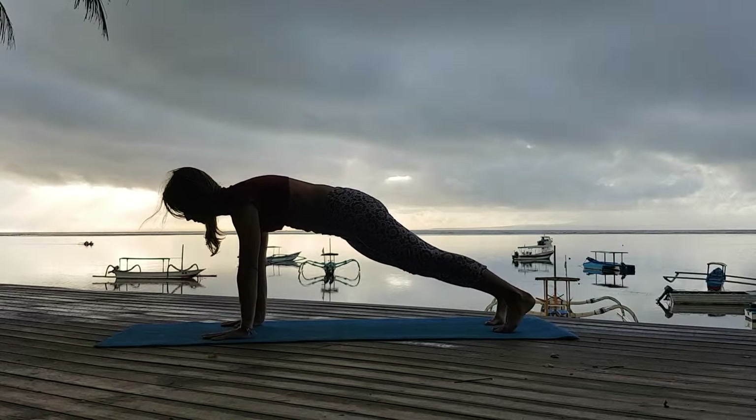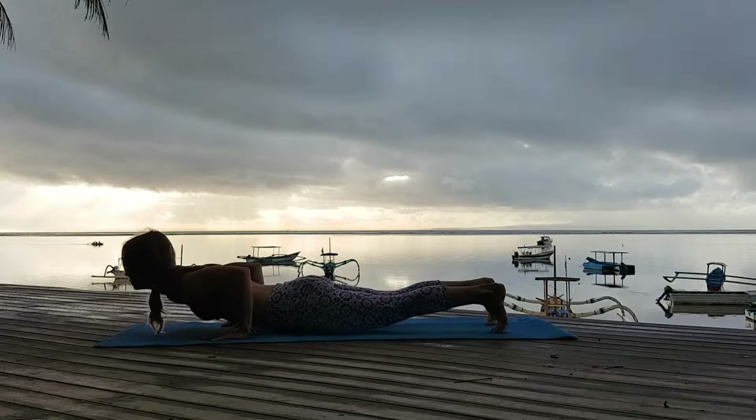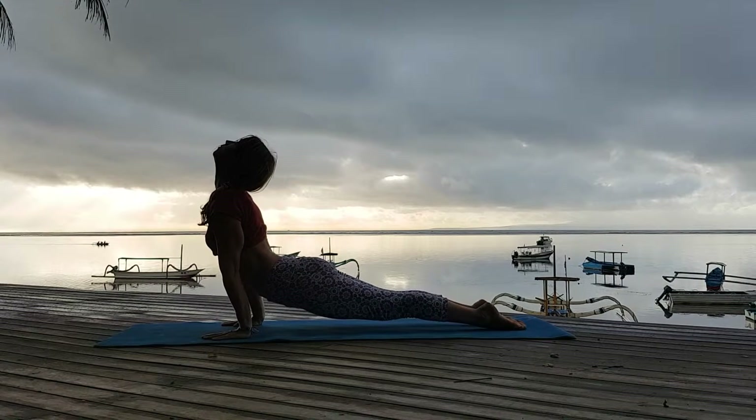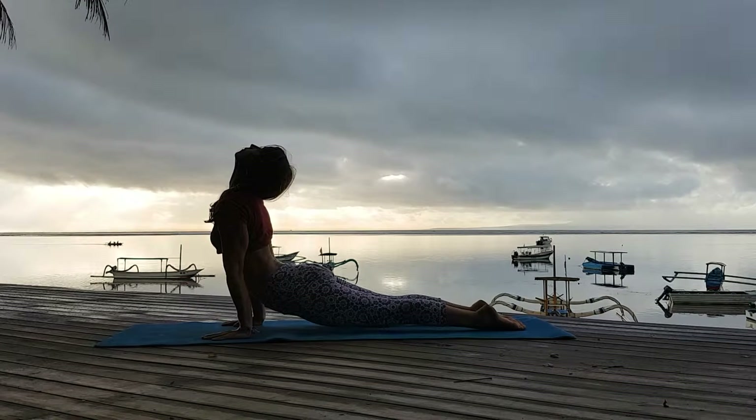Inhale. Bring my weight forward into plank. Move forward a little bit. Bend my elbows — Chaturanga Dandasana. Exhale. Inhale — Urdhva Mukha Svanasana. Press up, look up, knees straight.